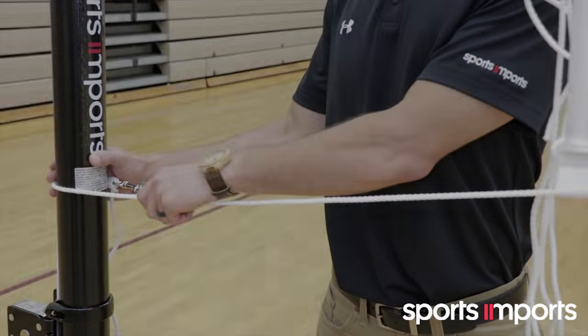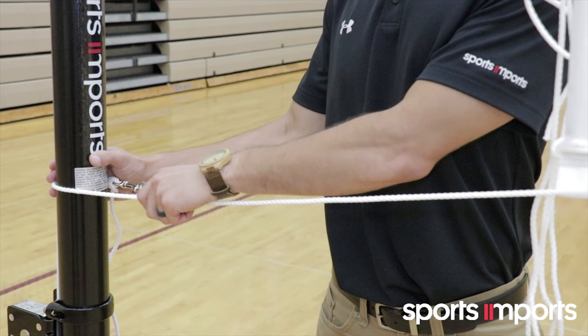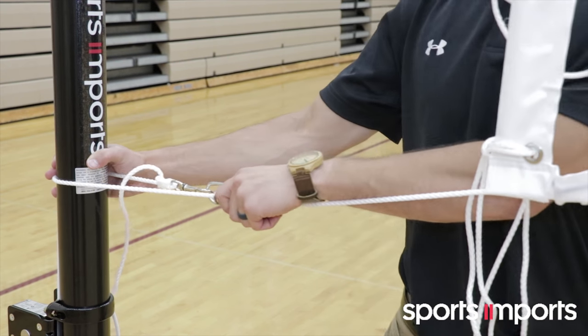Repeat on the other side. The net lock should be positioned close to each pole before tightening. Pull both net locks tight.